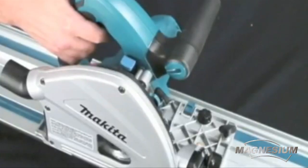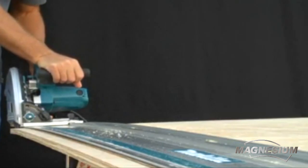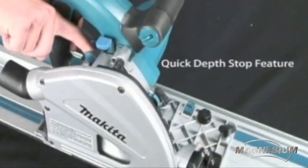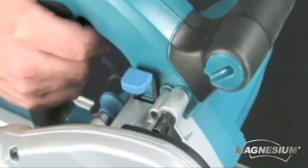Adding to the precision cutting capabilities is the Quick Depth Stop feature. To achieve a precise cut, set the depth to 1/16th of an inch by activating the Quick Depth Stop button. This allows you to score the surface across the material. Then release the Quick Depth Stop setting and make the final cut.